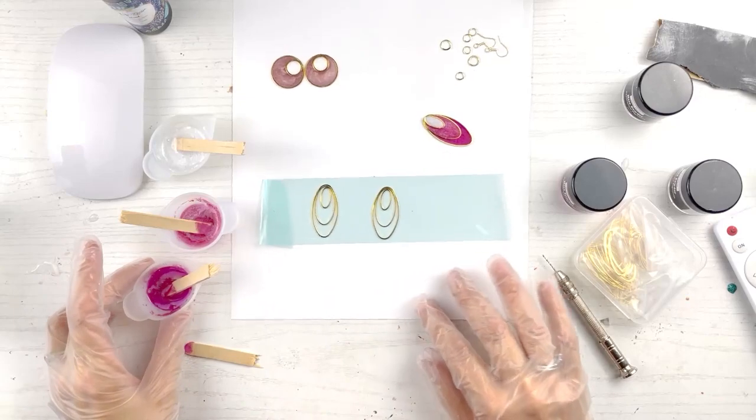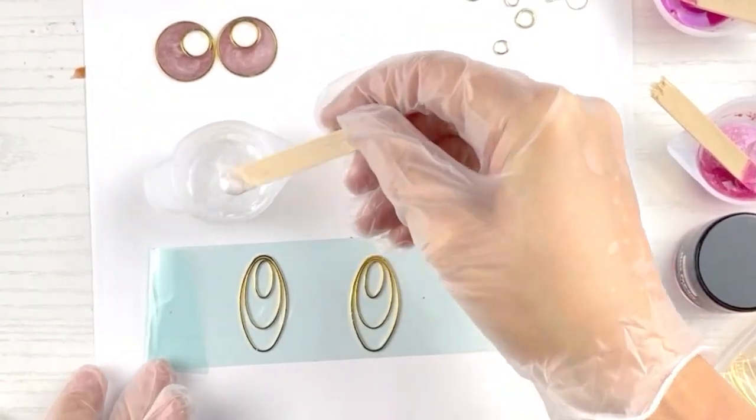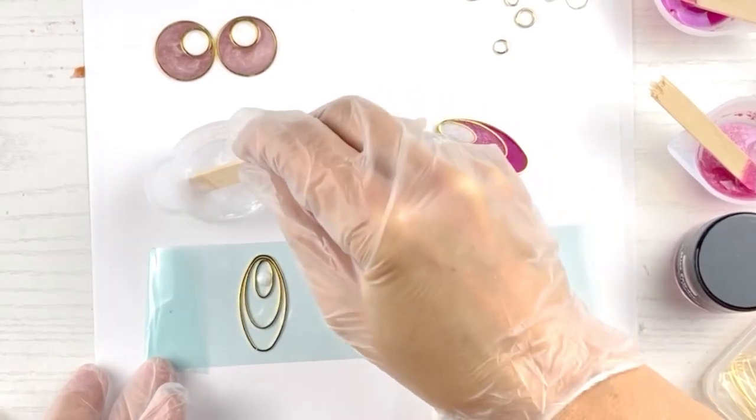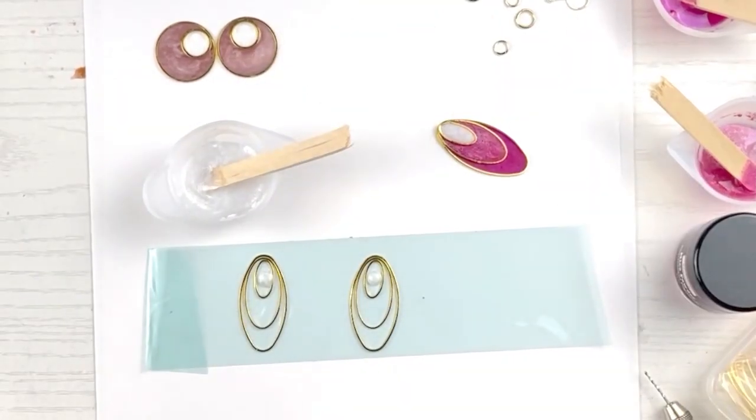Now we're going to put the colors in the sections we want. Tip of the day: make sure you have enough resin to fill two earrings in the same mix, because if you only mix enough for one earring and then mix a second batch for the other, the colors will be off no matter how hard you try to match them. So mix enough for two earrings. This is very delicate work. I'm going to do the white first — go in slowly, you don't want to overfill it.